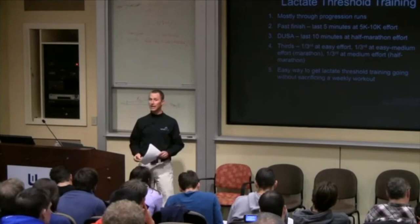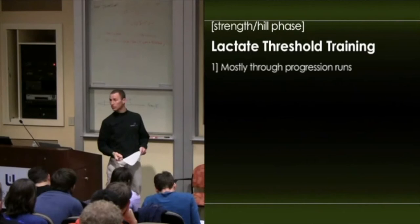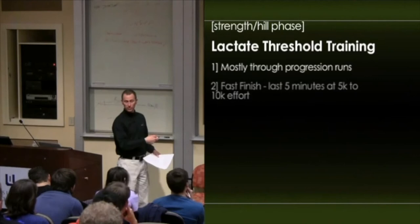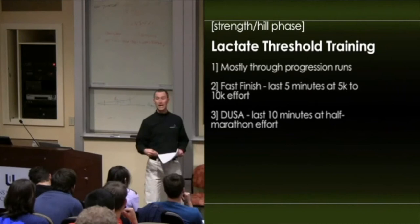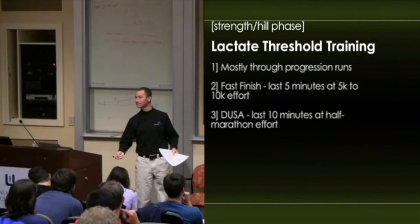In the winter, we begin more traditional lactate threshold training. Steady state runs are what might be called a very low-level lactate threshold run — now we get into more traditional lactate threshold training. I introduce it usually as progression runs, easing them into running this pace. We do three types: a fast finish progression run with the last five minutes at 5K to 10K effort — not too hard, definitely quick, but it doesn't kill them. Then DUSA — which came from Discovery USA — the last 10 minutes at half marathon effort. Some of our athletes haven't raced a half marathon, so we give them guidelines; it should feel like a tempo run effort.